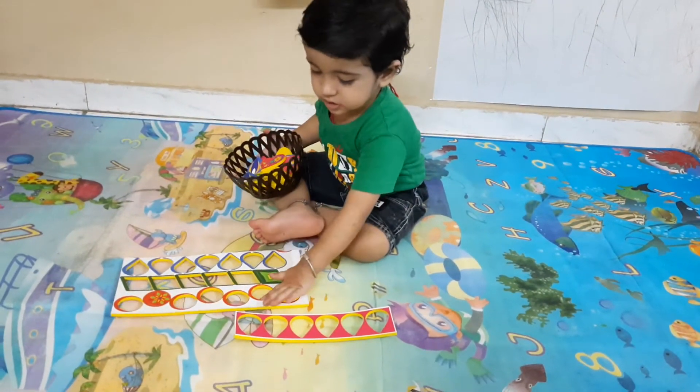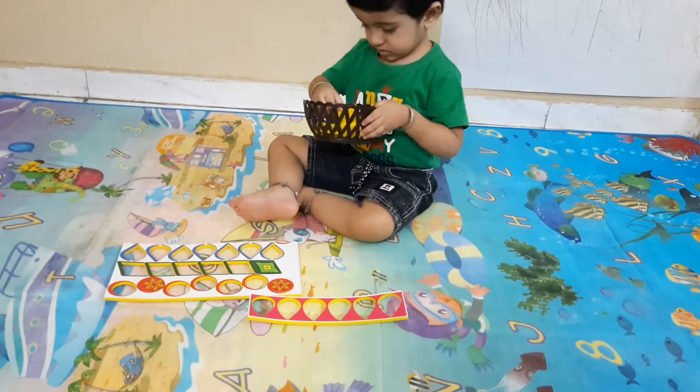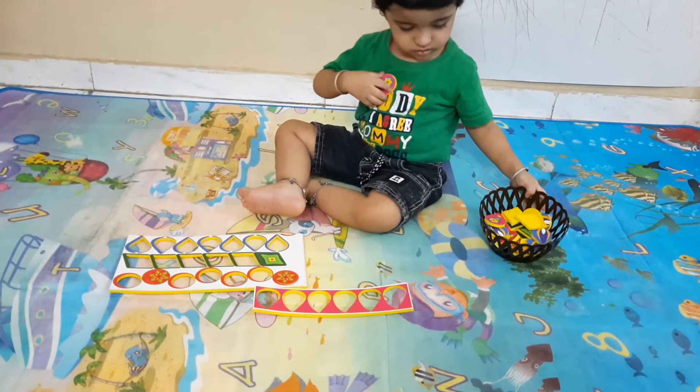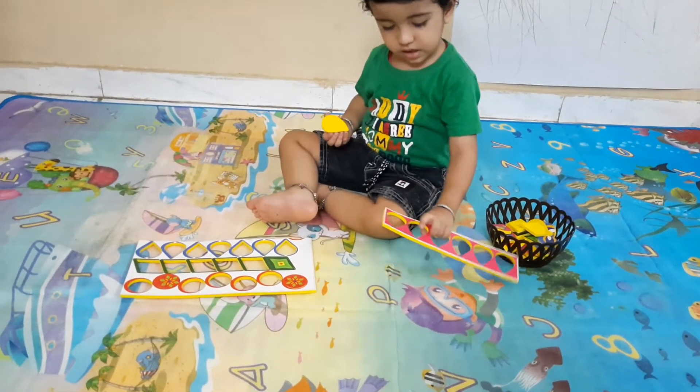Circle, very good, circle, yes. Yes, very good. Pink, pink, yes.